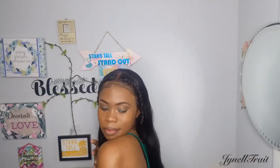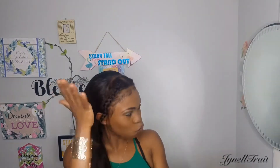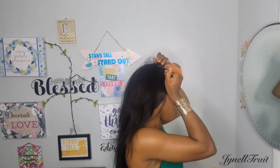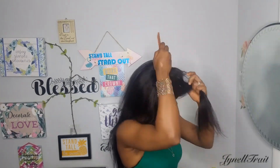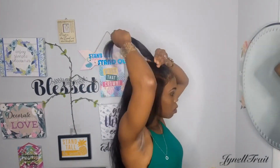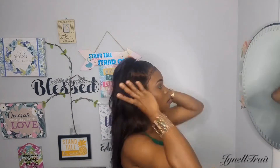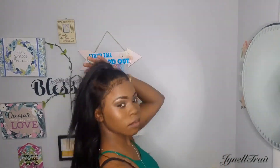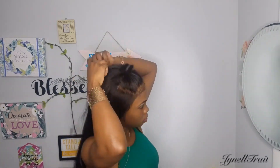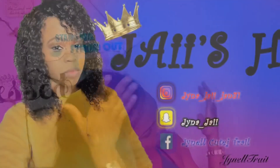Now we're on to style number four — this is a very well-known one. You're gonna part the front section out, then add a rubber band. You could leave it out like that, or you can add a bun like what I'm doing, so this is actually a two-in-one. Add a rubber band to that and there you go. That's all for today's video, guys — don't forget to like, subscribe, and I'll catch you in my next video. Bye!